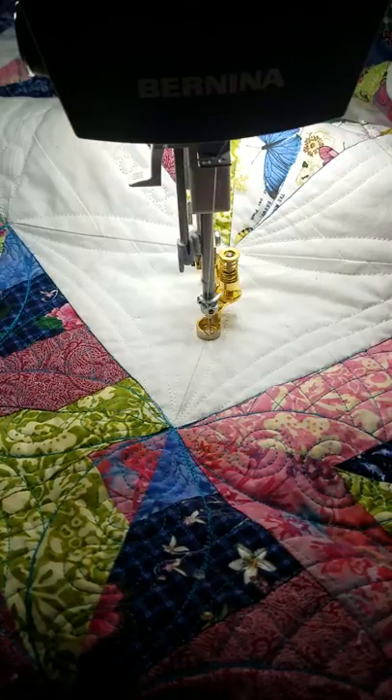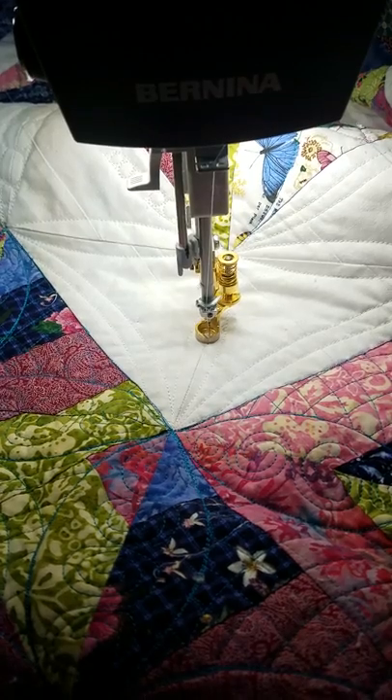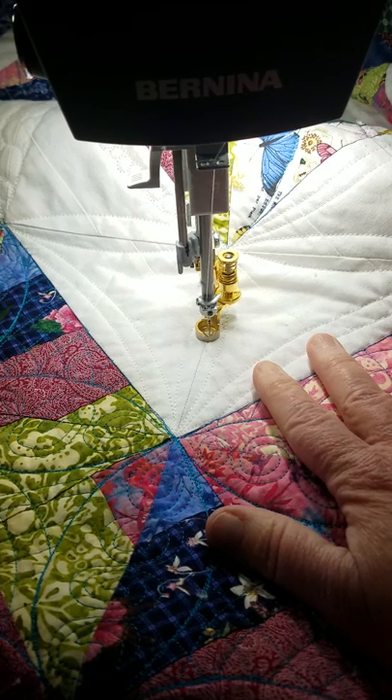Shelly here, Sew Shelly Quilts. I wanted to show you how I'm doing some quilting on this with some grippy fingertips.